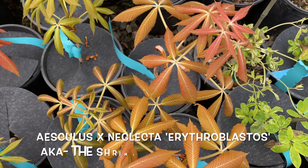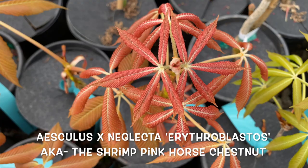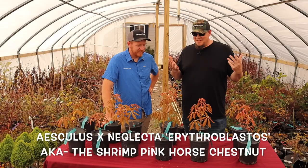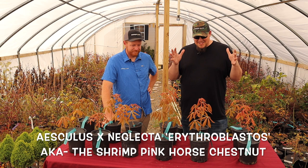Today we've got Aesculus neglecta erythroblastos. I don't know if I pronounced that correctly, but we're talking about it because it's a cool plant. That's why I had Tim pronounce that one — I wasn't going to butcher that. I was out taking pictures in the greenhouses today and this thing was just absolutely stunning. I said we need to capture this moment right now when these things are first leafing out. It's just got a beautiful color to it. Absolutely stunning leaves.